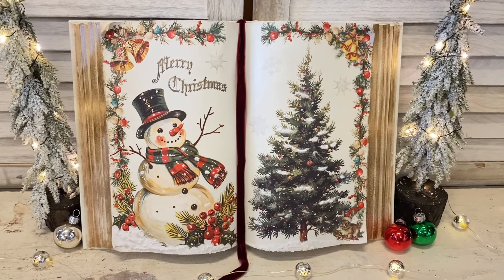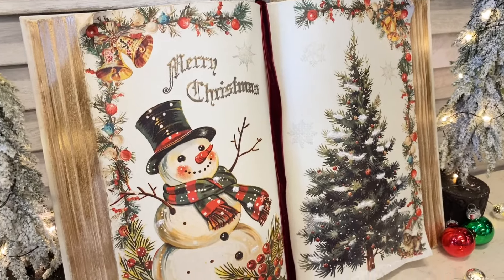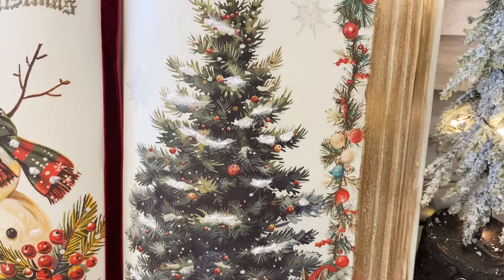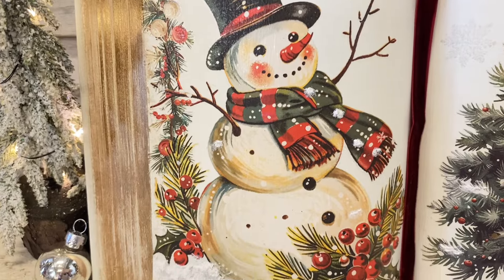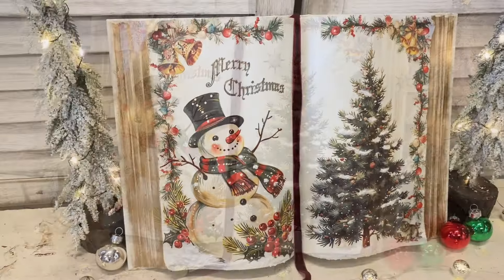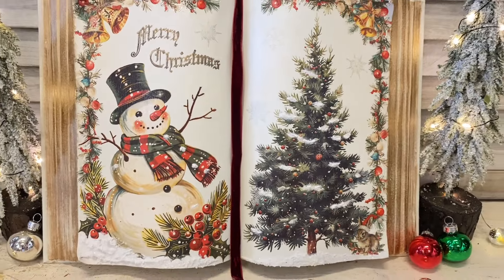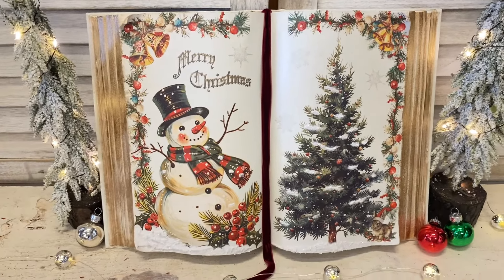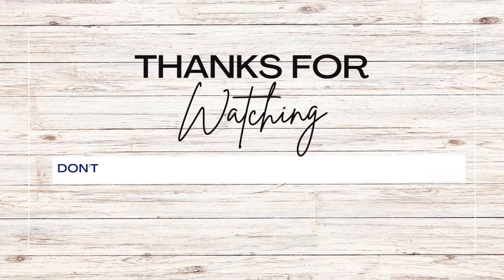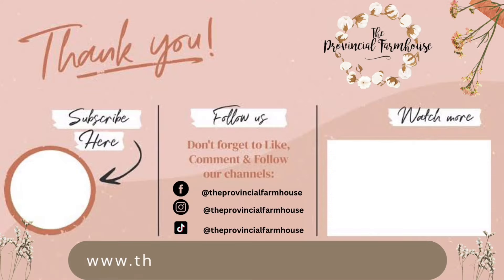I love how this turned out. The new IOD holiday release transfers are stunning and they go perfectly with the new Vintage Snowflakes stamp. Let me know what you think of today's project in the comments. If you enjoyed today's video I would really appreciate it if you would hit that like button, comment, and share it out. Remember to check out the other videos in the IOD holiday release playlist, and if you haven't already, I'd love it if you hit that subscribe button and the notification bell so you don't miss any of our videos. You can find the products used today on our website, theprovincialfarmhouse.com.au. Thanks for watching.